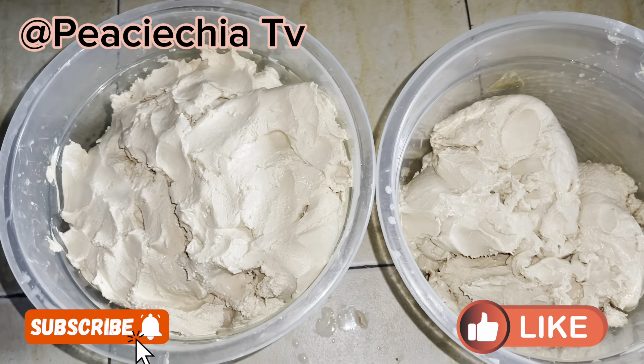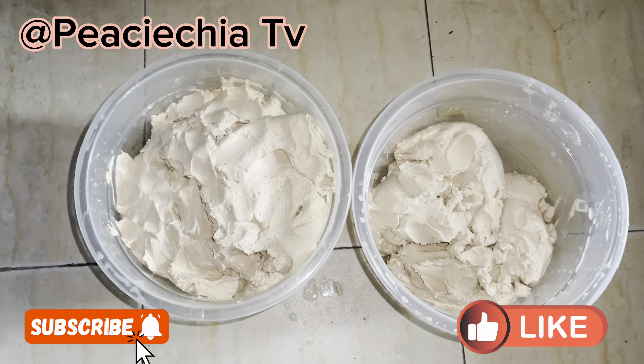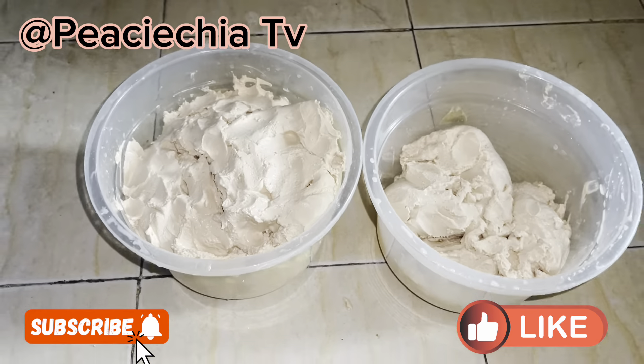Hello guys, welcome back to Pistachiles TV. In this video, I'm going to be teaching you guys how to make your homemade pap. In Nigeria, we also call it akamu or ogi.